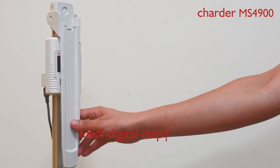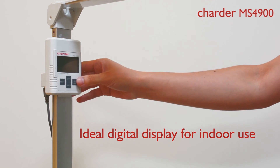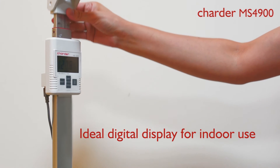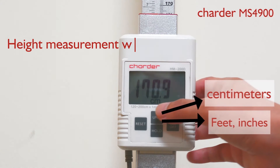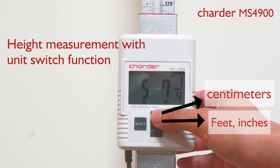The digital height rod can be mounted on the Charder MS4900 column scale. Also, the height rod measurement is with a unit switch function. If you press the unit key, the height unit can be changed into feet, inches, or centimeters.